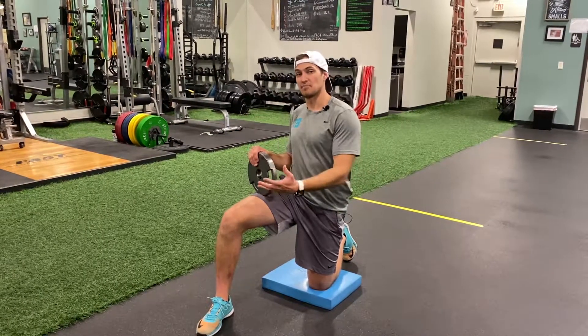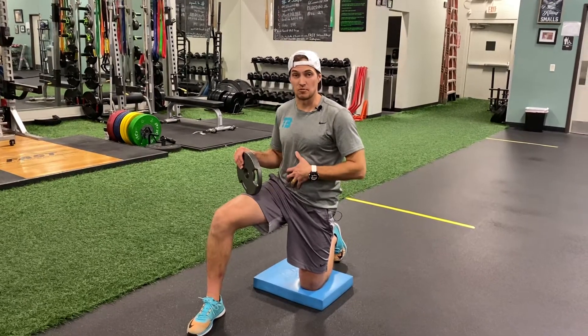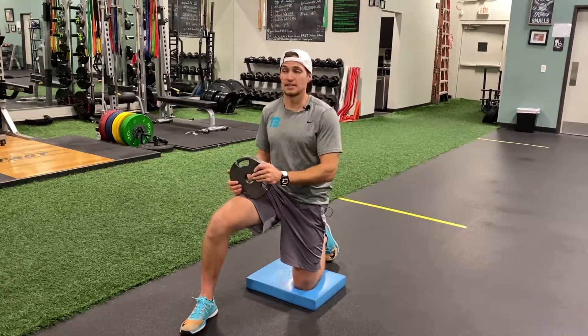Half kneeling power off press — we might add a raise. In this case, the raise, we're going to just use a weight plate. You can use a kettlebell, dumbbell, or maybe even a larger plate.